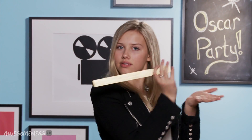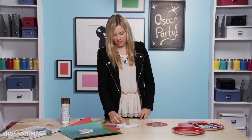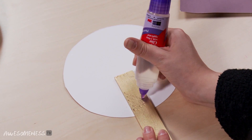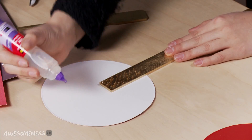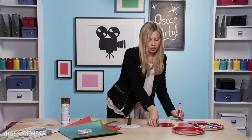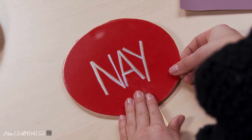Now we are gonna put the entire thing together. We're gonna take our yay plate and lay it face down. Then we're gonna take our sparkly gold paint sticks — all shiny and pretty — and lay it right on top, about two inches in. We're gonna bring out the craft glue and do a little squiggle line right there, get some glue on there. You're also going to put a dot right at the top so that the yay and nay sides stick together. Then just place it down, line it up, and hold it while the glue dries.